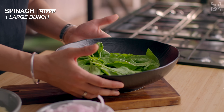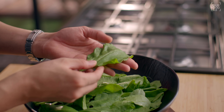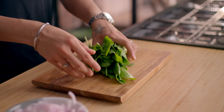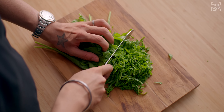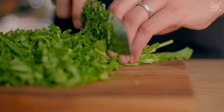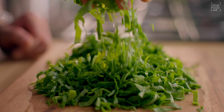Ab sabse pehle yeh aloo palak ki sabji ke liye palak ko hum taiyar kar lete hain — dho lete hain, cut kar lete hain. Ek large bunch mein nahi, yaahan par palak ke liye palak ko aapko achhe se chhan lena hai, dho lena hai, aur isko pat dry kar lena hai. Abhi isko aapko chop kar lena hai — jo dandi yaabhi hai, woh fekni nahi hai, thodi dandi bhi rahegi, toh chalega. Saari palak aap dekh sakte ho, mujhe chop kar leni hai.